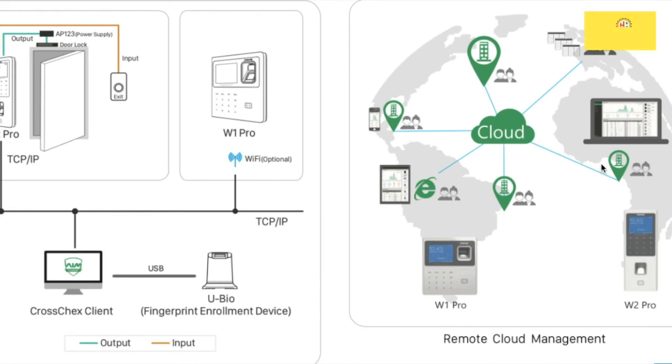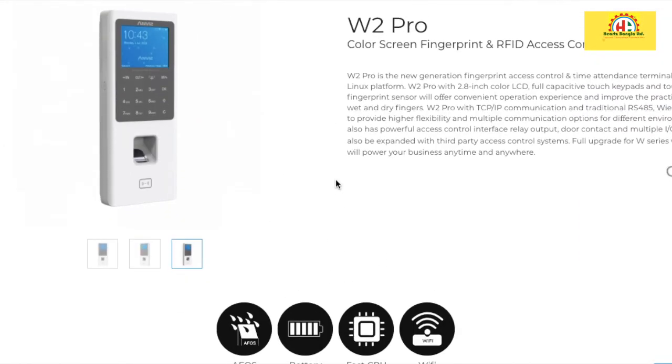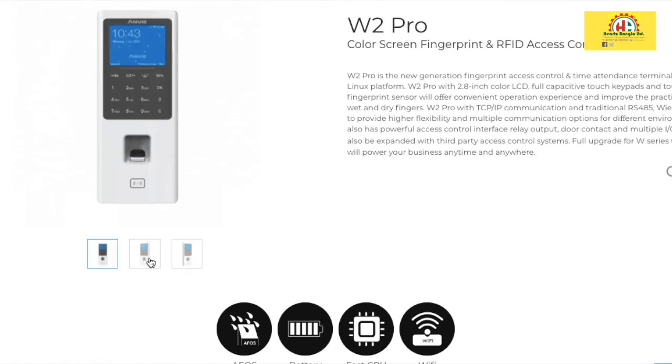The system is cloud-based. The algorithm system is powerful and long-proven — the W2 Pro uses the same algorithm. If you have multiple devices, you can sync them easily. It is a good algorithm system, very powerful and nice. Setup is very easy.